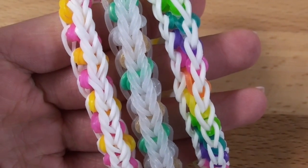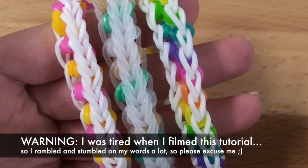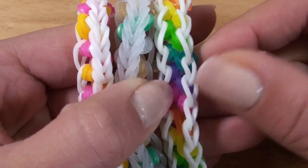Hi everyone! Today I'll be showing you how to create this really cool Infinity Stripe Bracelet. This is one side and here is the reverse side, so this is a reversible bracelet. You can see the infinity signs on the opposite side here.